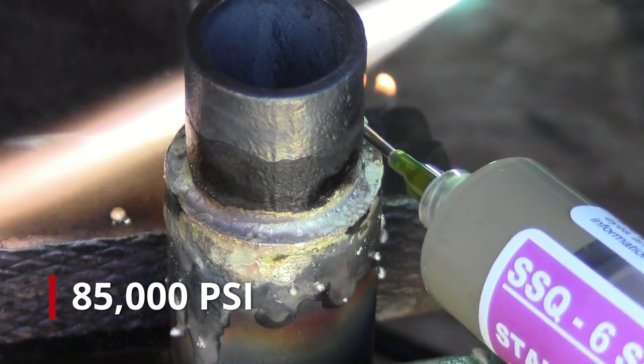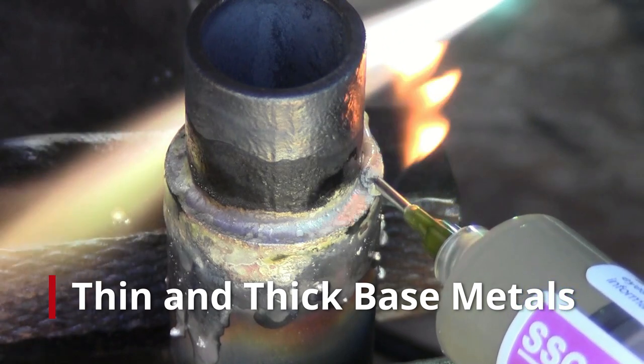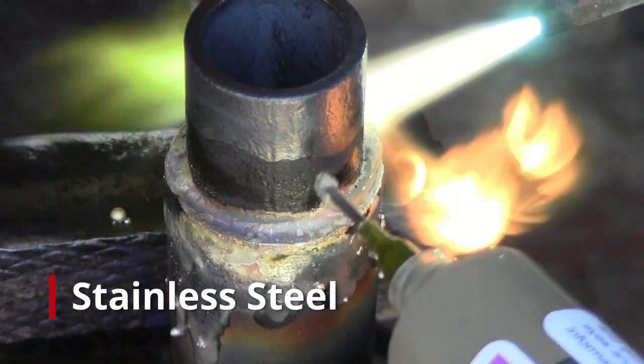The flux is incorporated into the paste, which allows it to be used on thin and thick base metals — everything from cast iron to stainless steel.